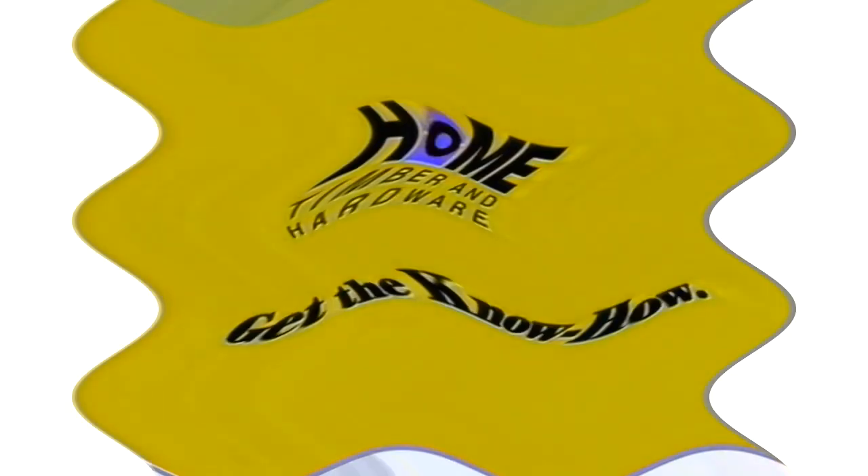If you're after the biggest hardware bargains, you better grab Home Hardware's Big One Sale Catalogue. With bargains like Home Acrylic Low Sheen or Satin White Paint, buy 4 litres and get 2 litres of Home Ceiling White free. Buy 10 litres and get 4 litres of Ceiling White free. But with a sale this big, you should drop everything. Get the know-how in the Big One Sale Catalogue, out now.